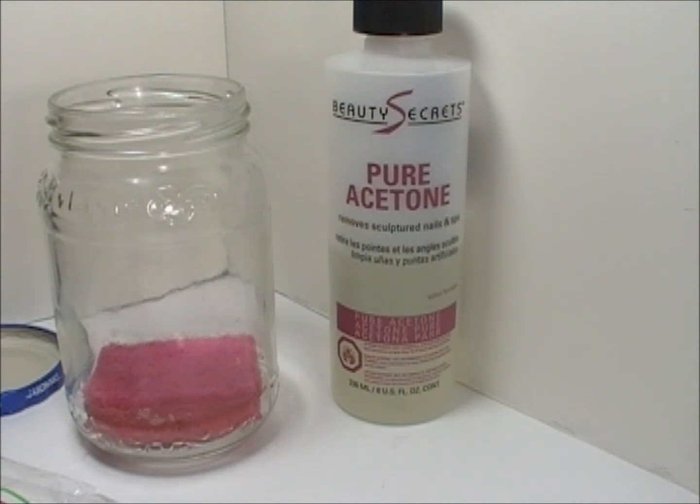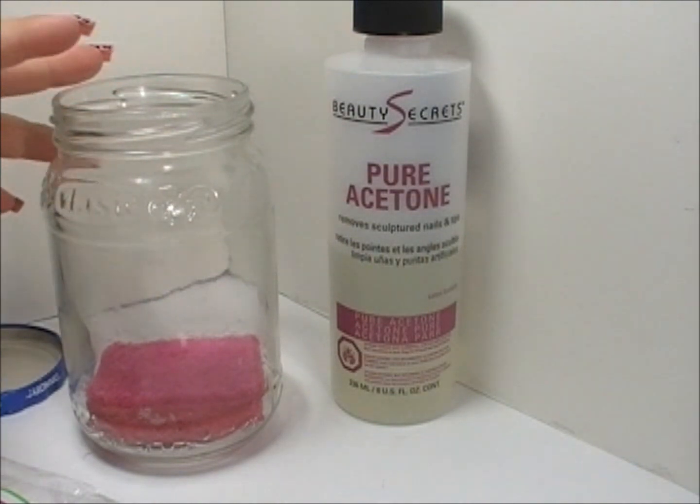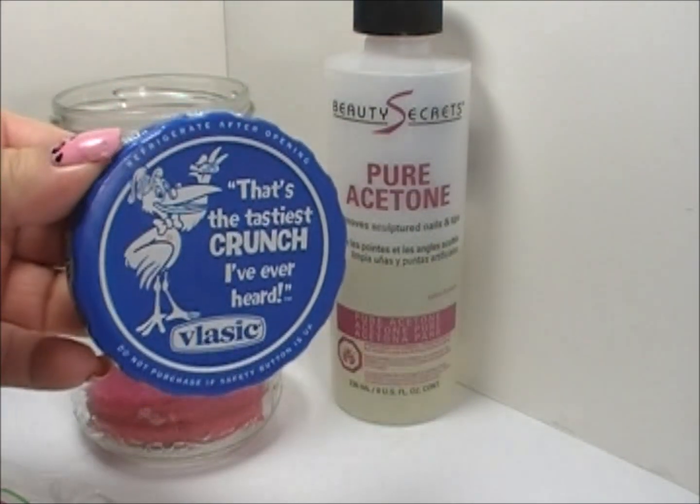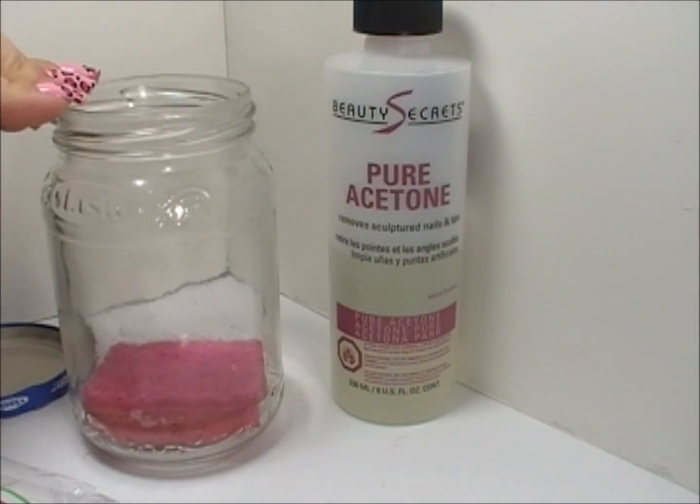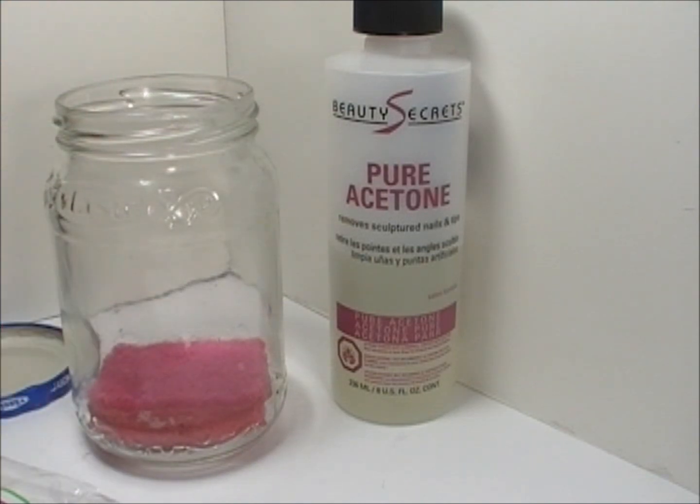So what you're going to need is one small empty jar. This I got from Vlasic — it had pickles in it. Clean that up and this is about 6 inches high by 3 inches wide.